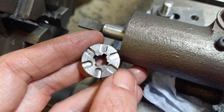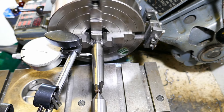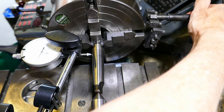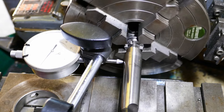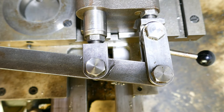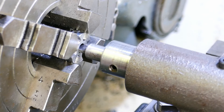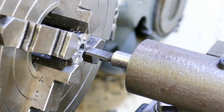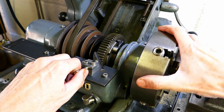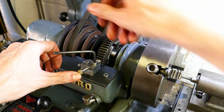The next job is to cut the slots for the splines in the box and the bore of the dog clutches. I first set the dog clutches to run true in the four-jaw chuck using a dial test indicator. I'm using my slotting tool bolted to the lathe cross slide. I'm indexing the parts into four equal spacings using a detent that engages with the lathe's bull wheel. The slots align with the splines on the gear shaft and prevent the dog clutch from rotating on the shaft.